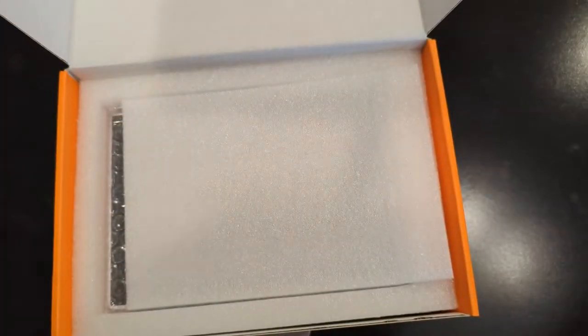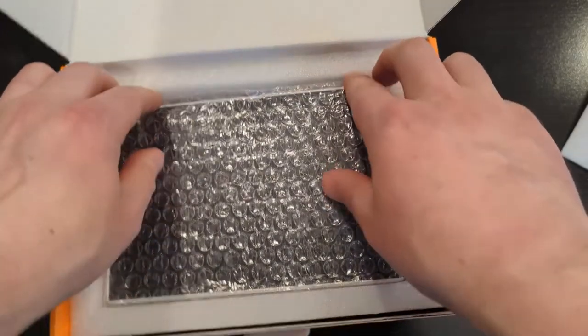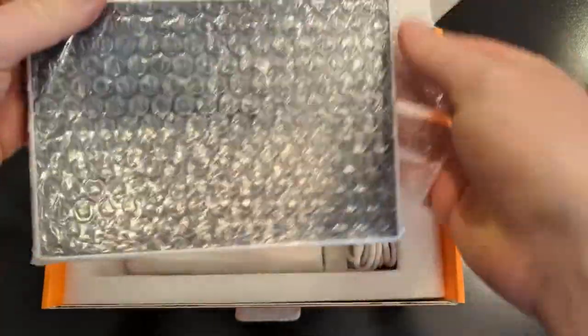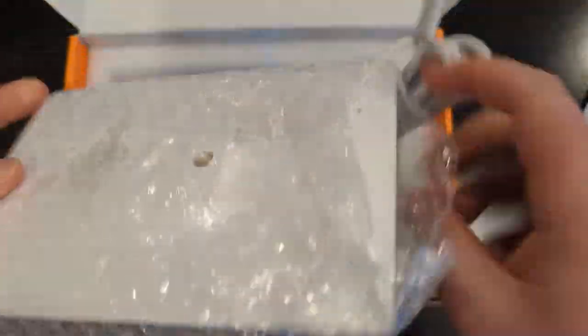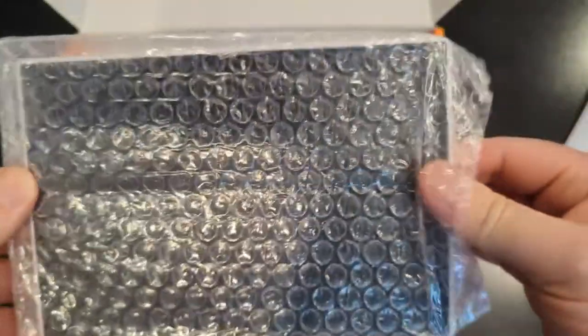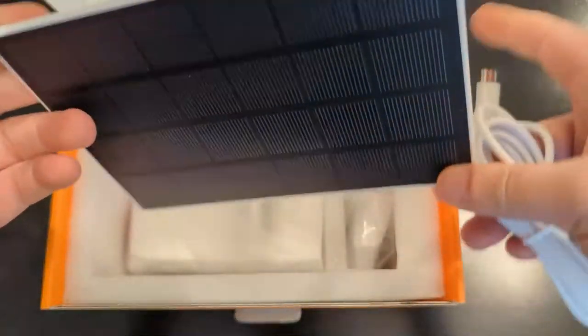As you can see in the manual, there are QR codes you can scan to get the app on your phone. Please note when installing the camera, you're going to need to use a 2.4 gigahertz Wi-Fi network. Here is the actual solar panel that is going to power the camera — it will need to absorb some energy from the sun before it powers the camera.